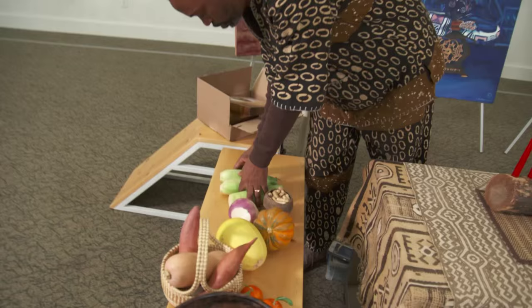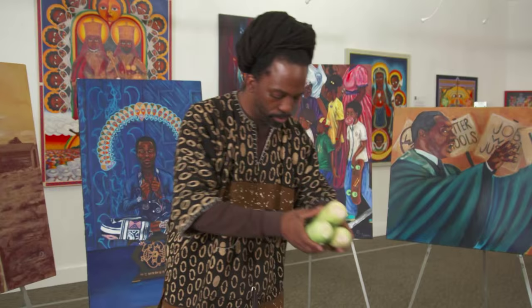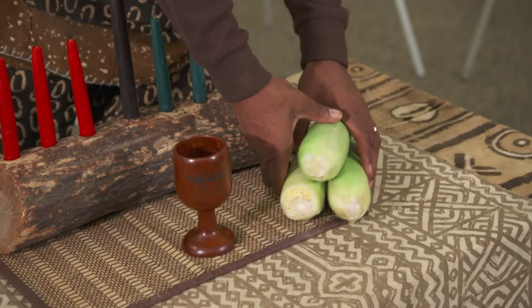Now I'm going to go into Wabunzi — ears of corn — and you can stack them up to make it look interesting. What's very important is that everything touches the mat, everything touches the foundation. Nothing should be found without touching the foundation.